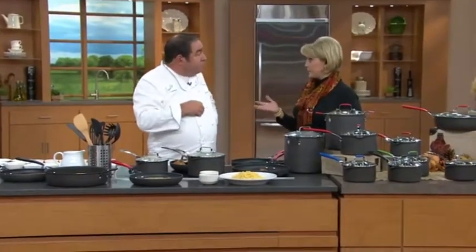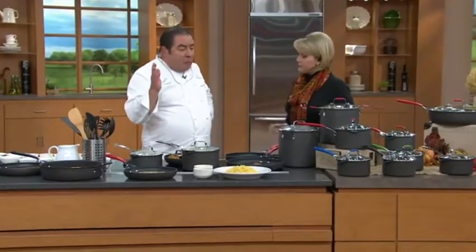You had All-Clad make this. Why did you choose All-Clad? When I chose All-Clad almost fifteen years ago, it was because I thought that they were the best metal crafters on the planet. And fifteen years later, they were still revolutionizing cookware. It all started with hard anodized, and look what we have now.